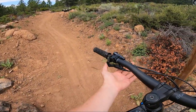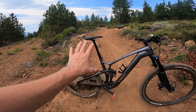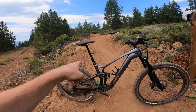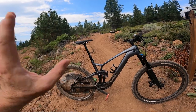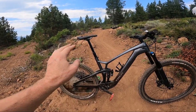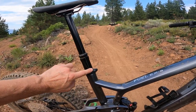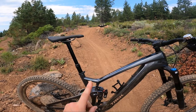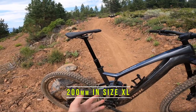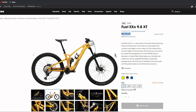The dropper on this specific model is the TransX dropper — not the Line Elite or higher-end dropper. However, I have the TransX dropper on my Trek Slash and I have no issues with it. The only thing this 9.7 doesn't get compared to the 9.8 is the dropper length: the 9.7 comes with a 170mm dropper, and you can see how taller guys like me have to have the dropper extended quite a bit. If you get the 9.8, you get the 200mm dropper. That's really the only thing that would make me want to get the 9.8 over this 9.7.